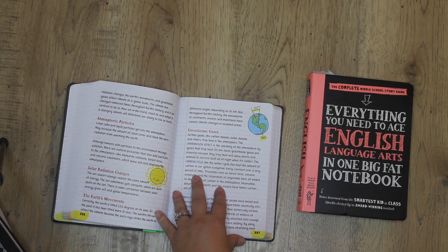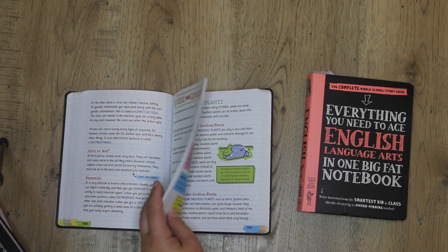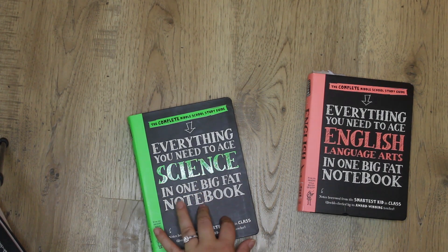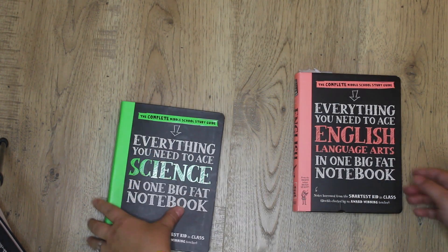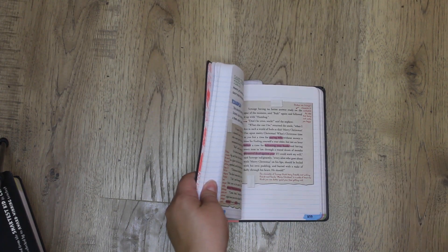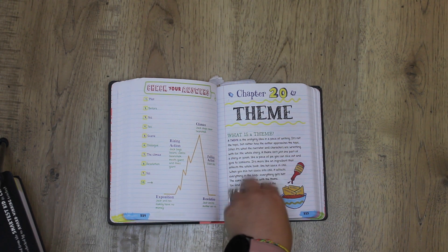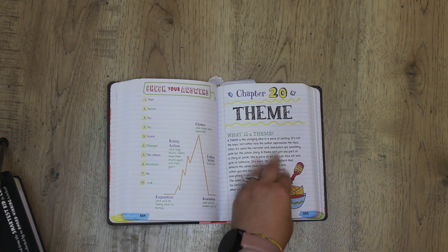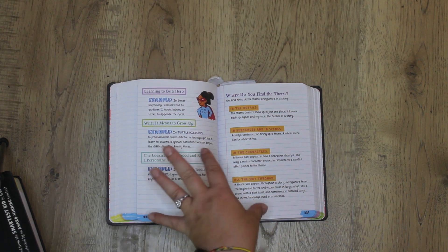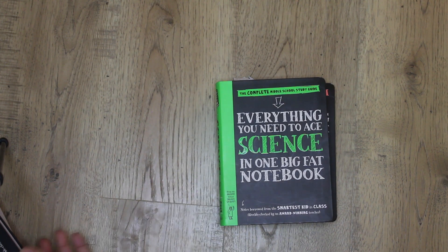I really like these notebooks — I think they're very well laid out. The science one specifically has some really great information on what a child needs to understand in the science world. I'll show you how we're using that one in another video. For English, we're using the Brave Writer program, and we use this notebook to beef up whatever is in that week's or month's Brave Writer lesson to get a little more in depth.